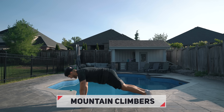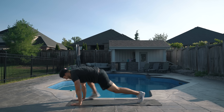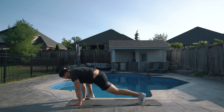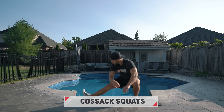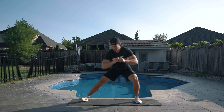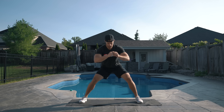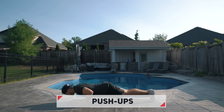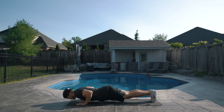Next we go into six mountain climbers per leg, or 12 total. Then we're getting up for cossack squats — six per leg or 12 total. The last exercise of the warm-up is push-ups. Perform 10 push-ups before resting 30 to 45 seconds and running through the warm-up circuit one more time.